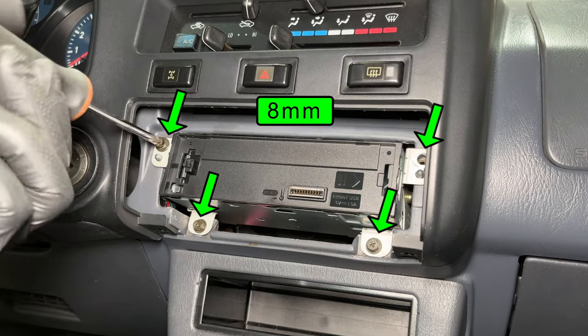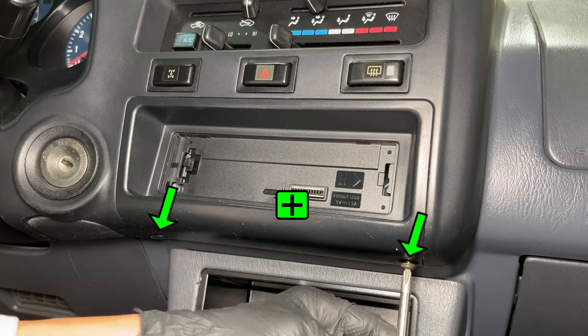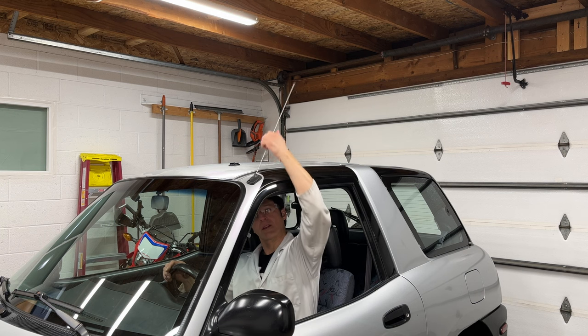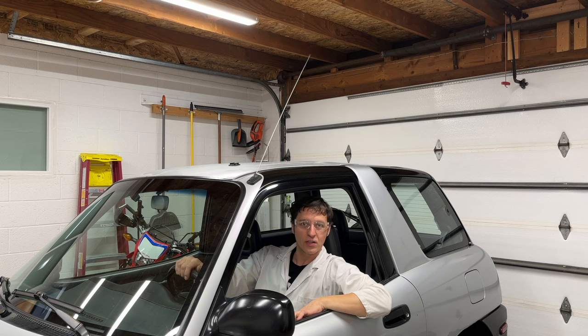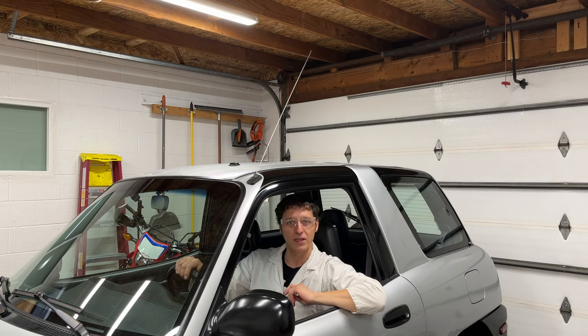Clip the plastic dash panel into place and remember to install the two screws holding it in. Now I can plug the new antenna into the back of the radio. Let's reinstall all this stuff. You can use a Phillips head screwdriver or an 8mm socket on the radio screws. A couple more things and the radio is ready to use.